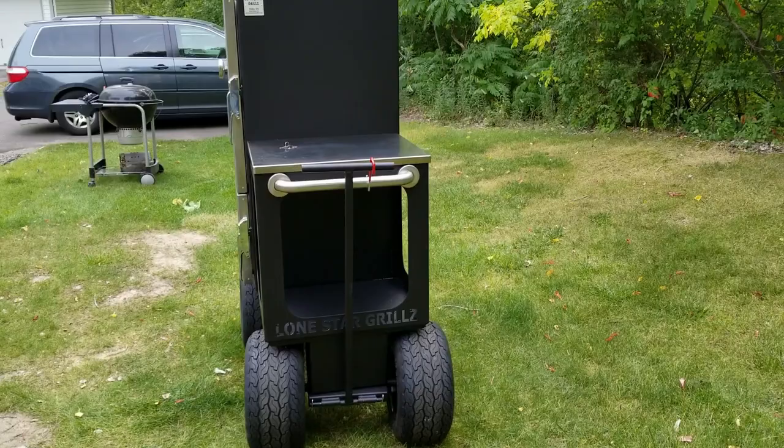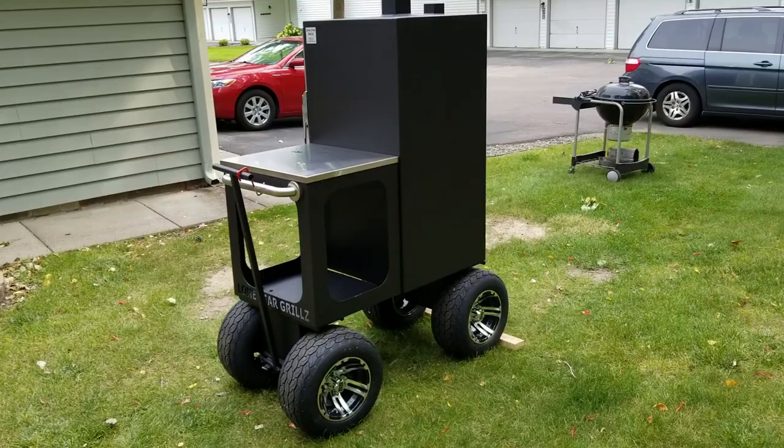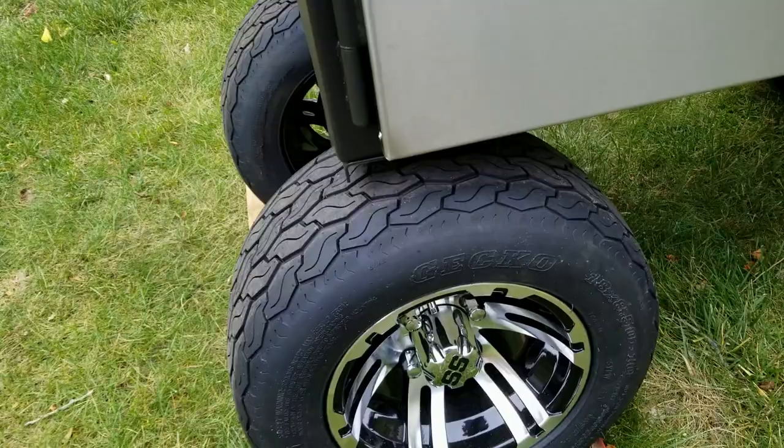This bad boy, if you can believe it, is even more beautiful — just an incredible piece of craftsmanship. Even the backside of this thing is just beautiful, gorgeously painted, a total work of craftsmanship. Let me show you these wheels up close — these are phenomenal.